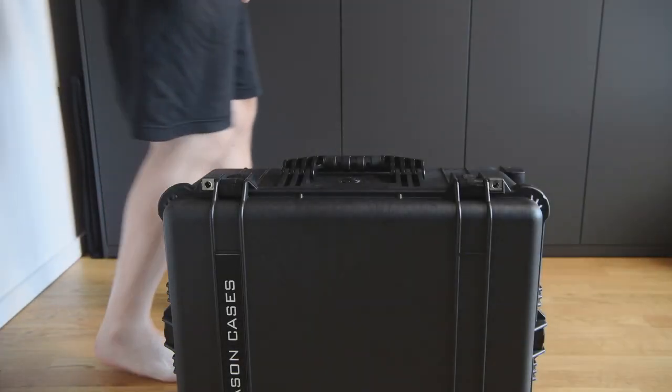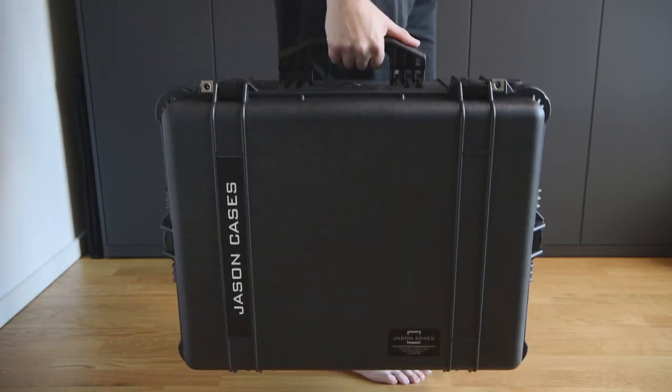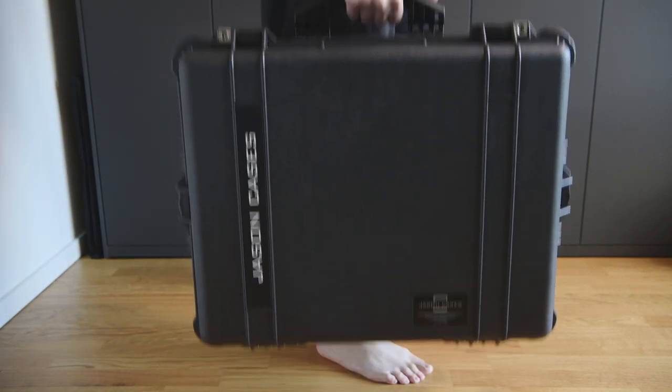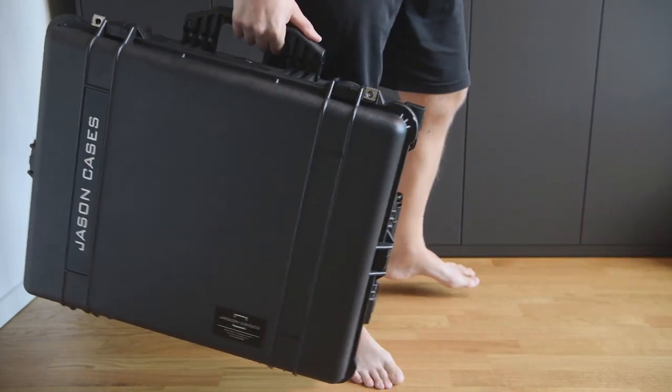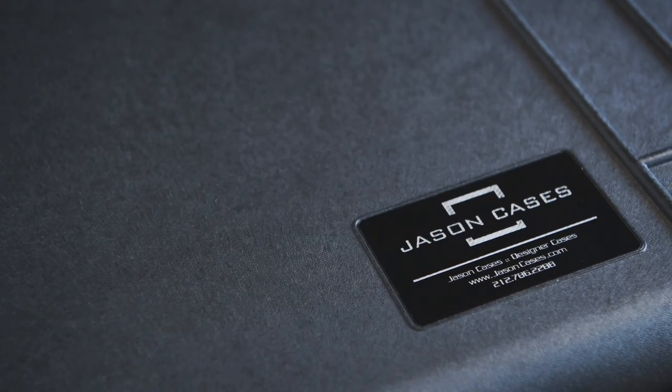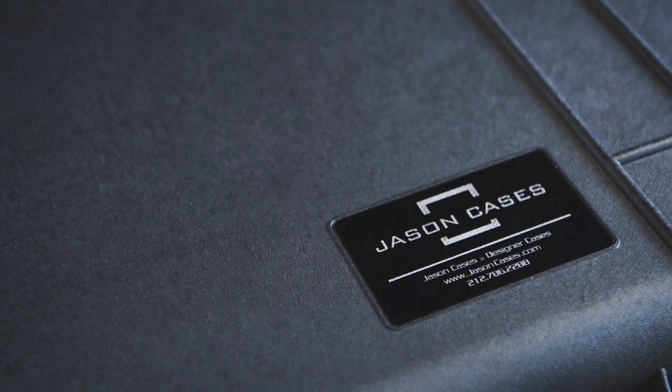Because of its dimensions, it's not the lightest case, but still fine to carry. It weighs 9 kg, which is 20 pounds, without content. It should be mentioned that this case is not carry-on baggage, which is why there is a more compact version from Jason Cases available.